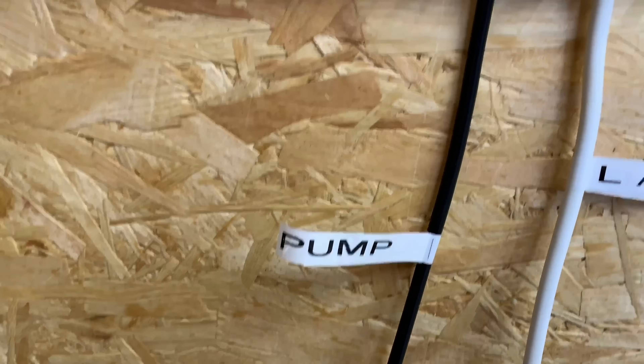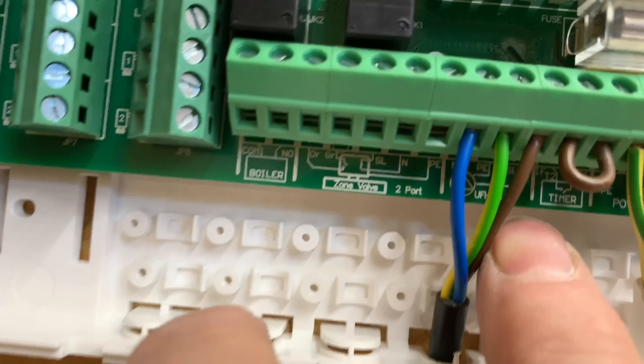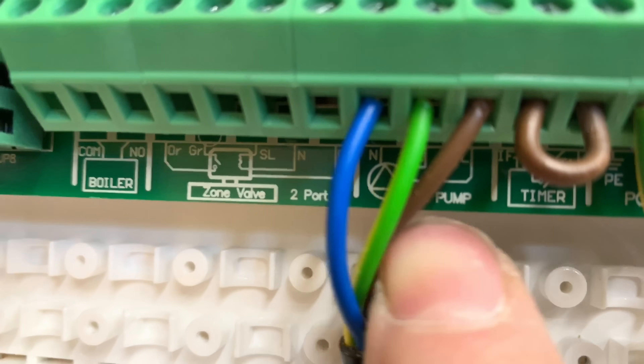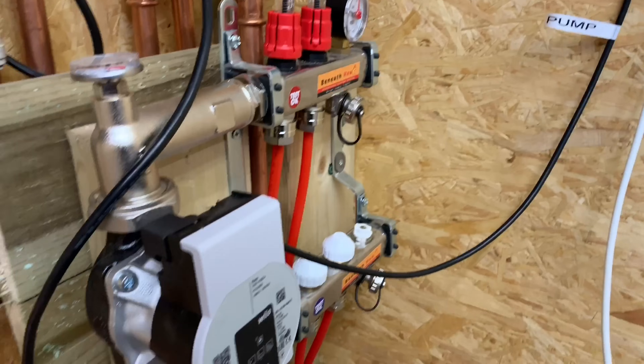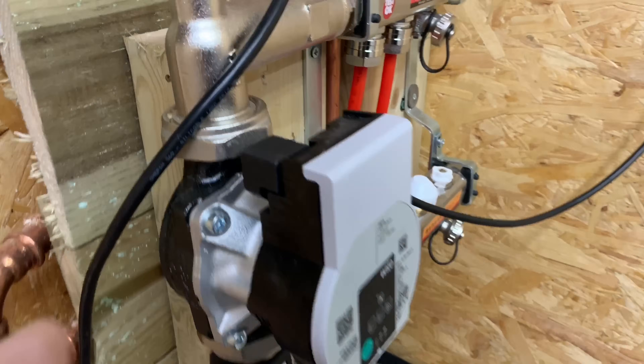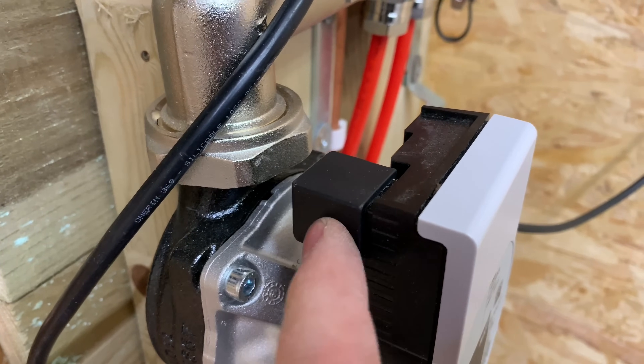We've got the pump wires — the pump wire is going there and it clearly says 'pump' on there, so it's very easy to understand. That's just going on to the pump there and it's got a plug-in connection on there.